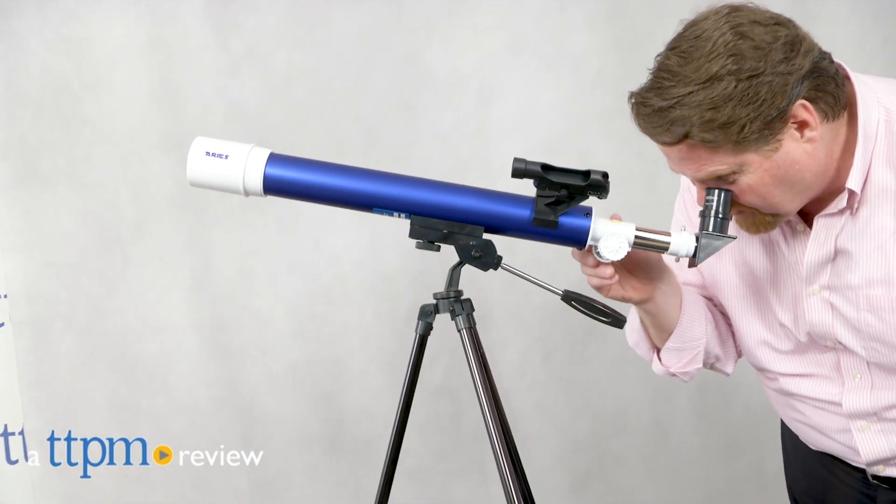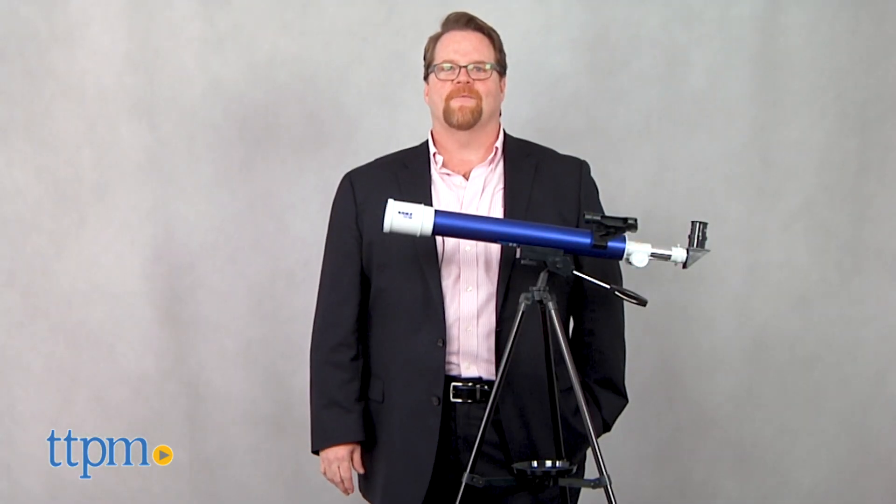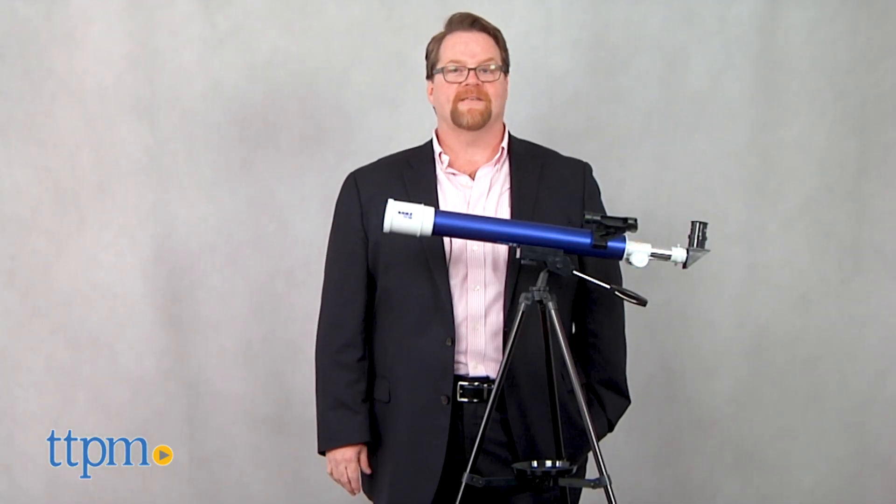Explore Earth and Sky with a new telescope from Explore Scientific. Hi, I'm John from TTPM, here with a new lightweight Explore 1 Aries Telescope.